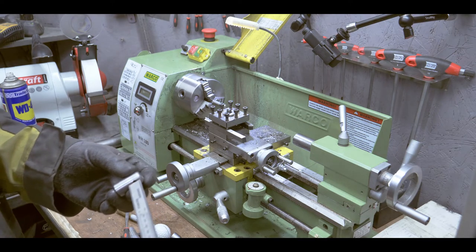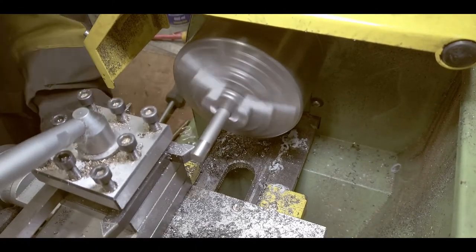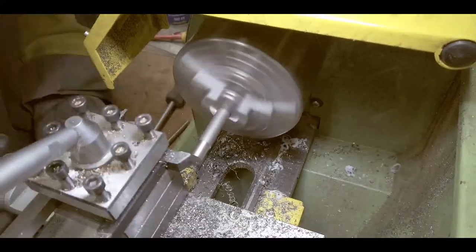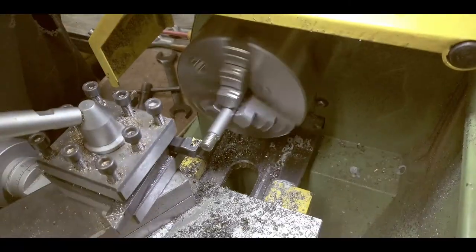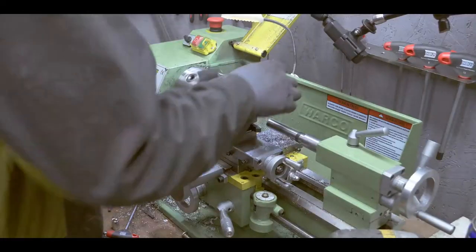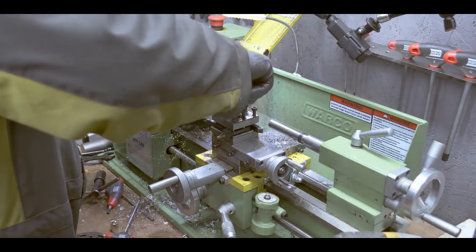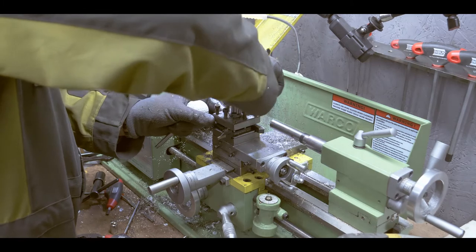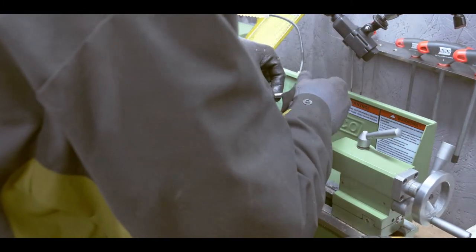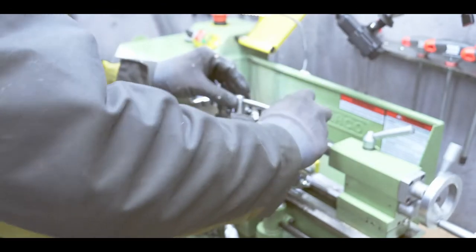Stainless steel is a royal pain. It took me two hours to make those threads — it's so tough. Or maybe I'm just doing it wrong. I tried on the thread-cutting setting on the lathe, I tried with a die, and it just would not cut.